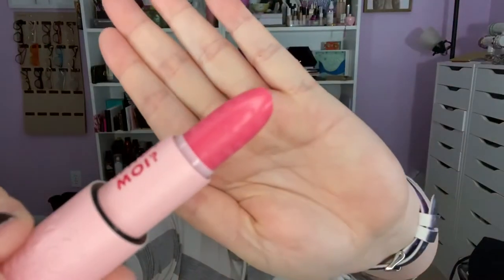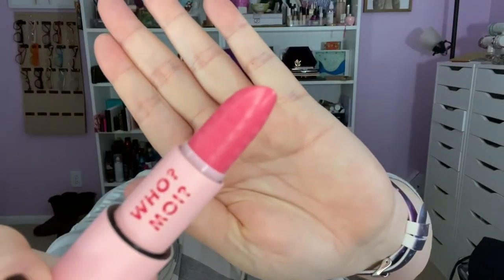Here it is, here's the lip balm. Oh my gosh, it has words on it — it says 'I believe in moi' all the way around it. That is so cute. And it smells! Is it magnetic? It is!